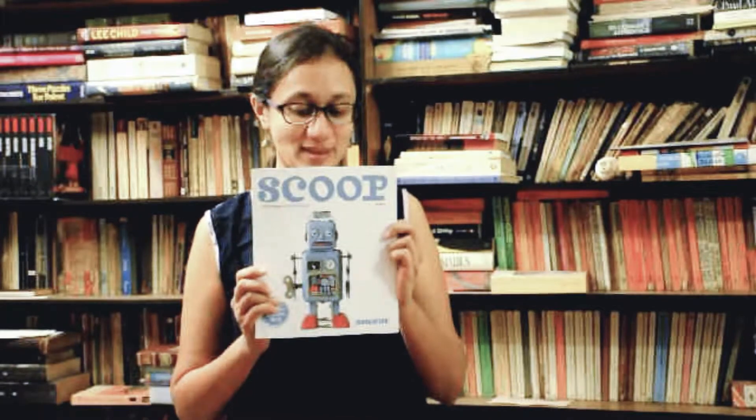Hello, my name is Varsha Seshan. I'm a children's writer from Pune, India. And today I'm going to be reading a poem that was published in Scoop magazine in their issue 22 on innovation. My poem is called Making a Clone.